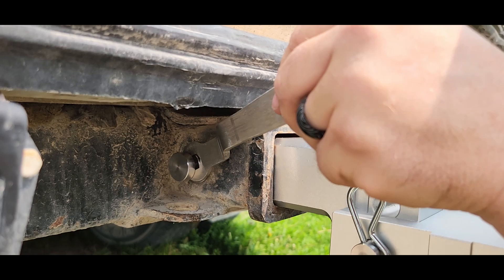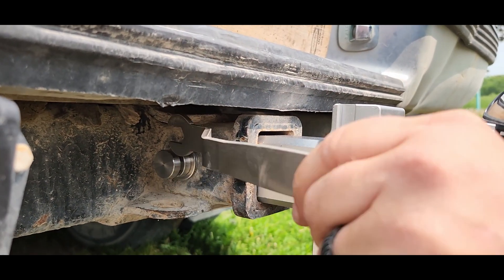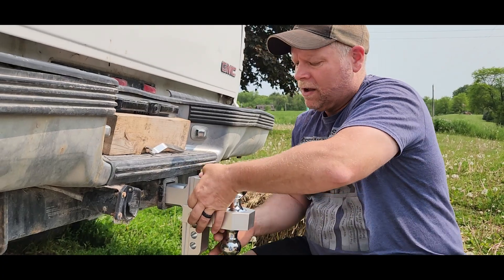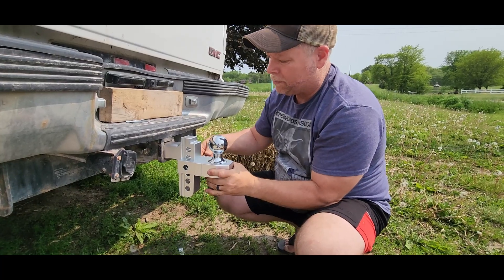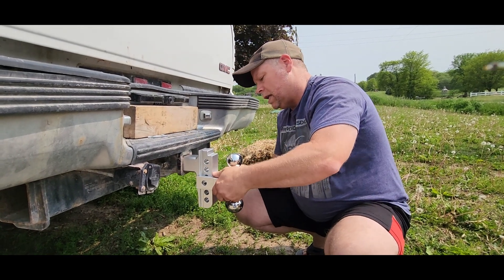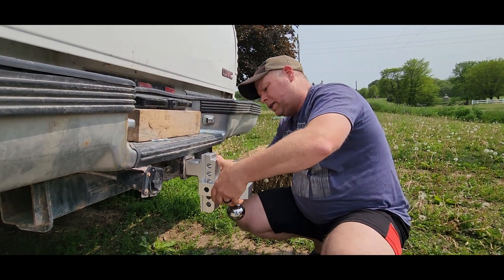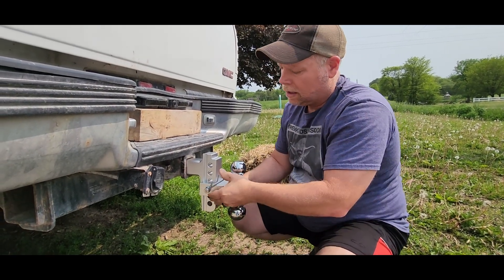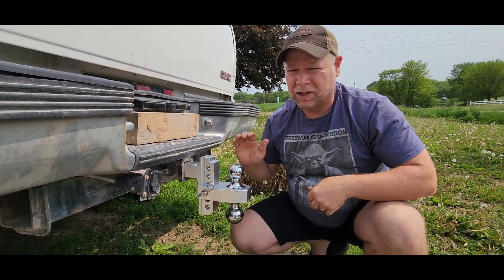Once you've got this in, you're going to want to leave it. I don't typically use a 2-5/16-inch ball, so I'm going to pull my pin, slide that in there, and I can put that any place that I would like. Lock it in and you're good to go.